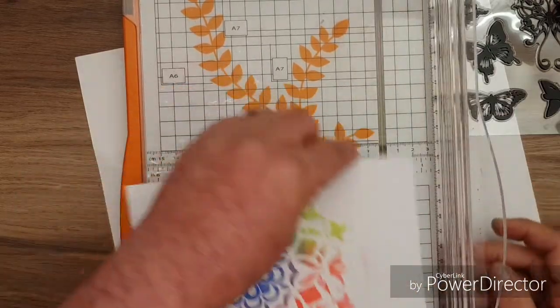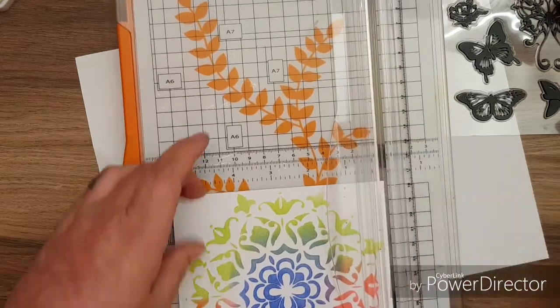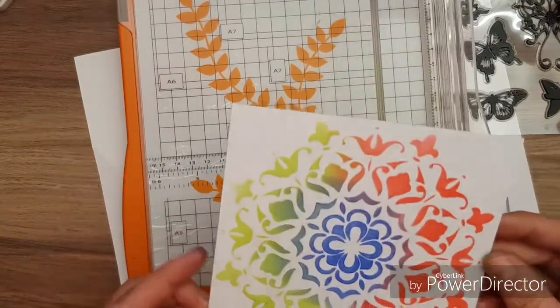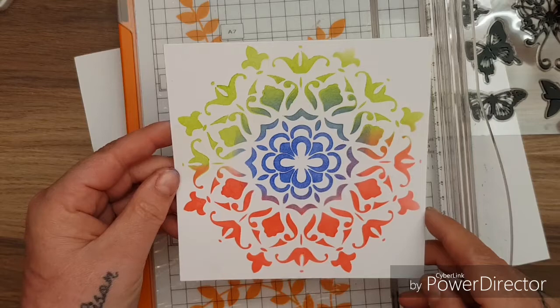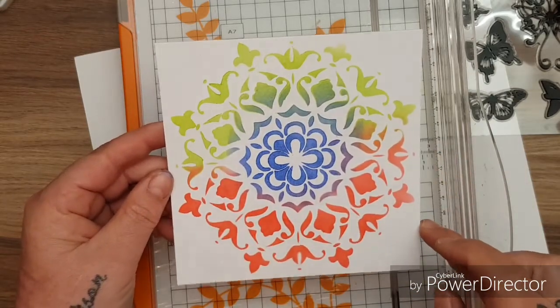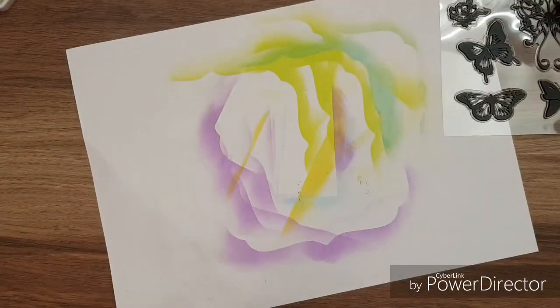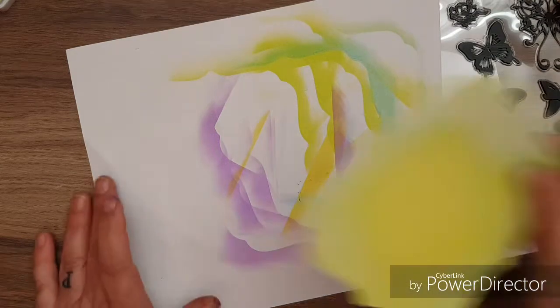I love that. I would just trim that - wait a minute, I'm filming! Look - you've got a beautiful topper for your card. You can go over it with your glitter. Isn't that cool? I love these stencils!